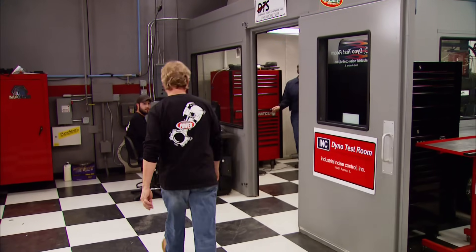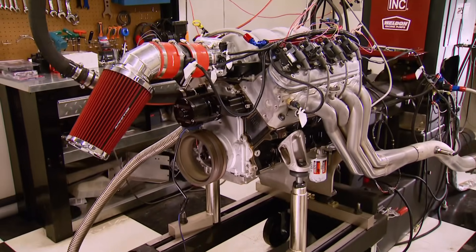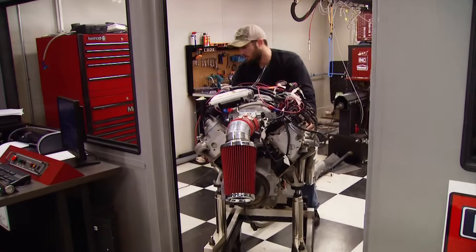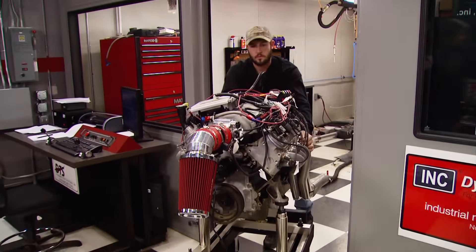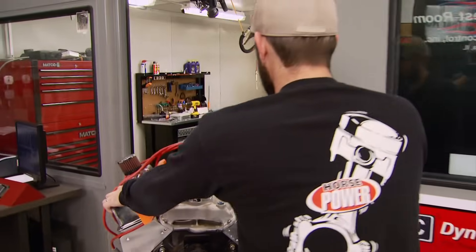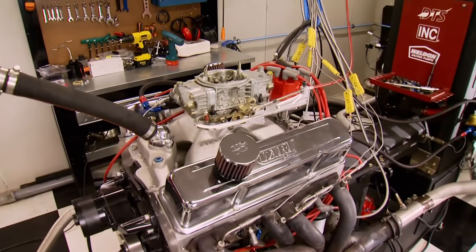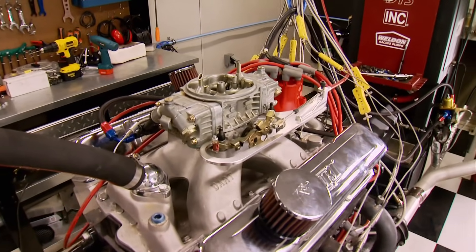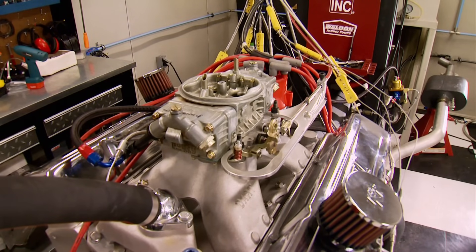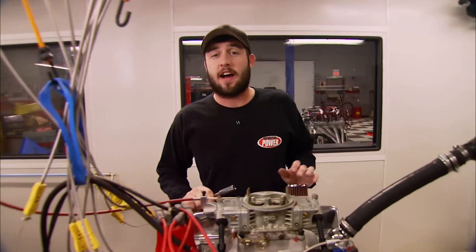We just made 514 horsepower with our LQ-4 on the dyno on premium pump gas. Now taking its place is our trusty 383 mule motor for a first-time fuel test with E85. We've used this 383 to test bang-for-the-buck benefits of everything from carbs and cams to intakes and headers. And today for its baseline, 459 horsepower on premium pump gas. But will it make more power burning E85? That's something we're going to find out in a few minutes.